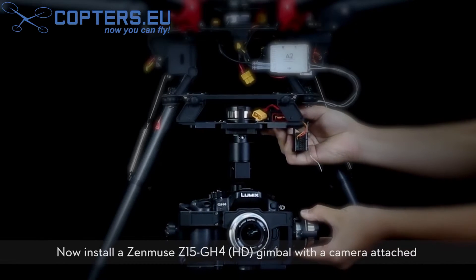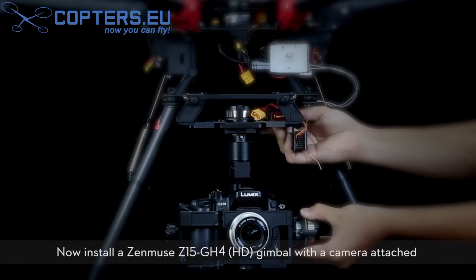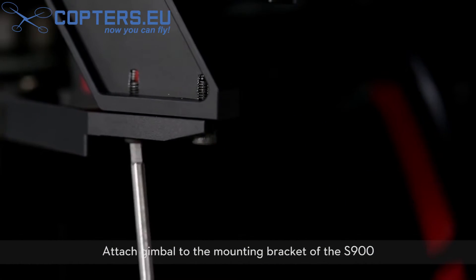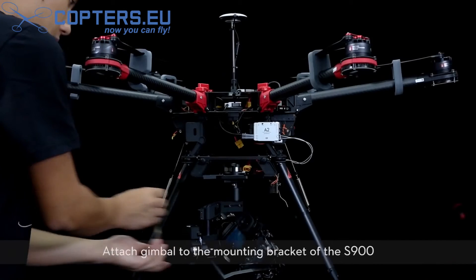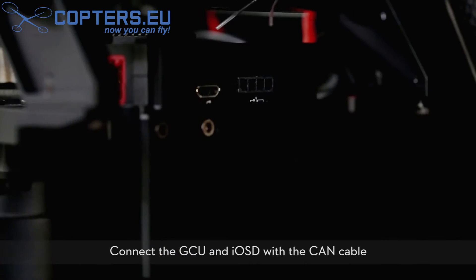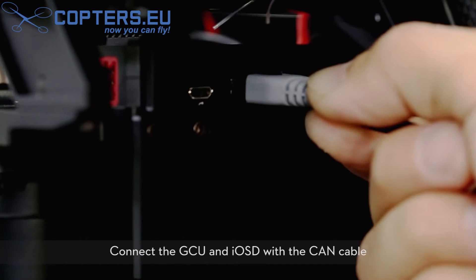Now install a Zenmuse Z15 GH4 HD gimbal with the camera attached. Attach the gimbal to the mounting bracket of the S900. Plug the GCU power cables into the respective ports and connect the GCU and IOSD with the CAN cable.